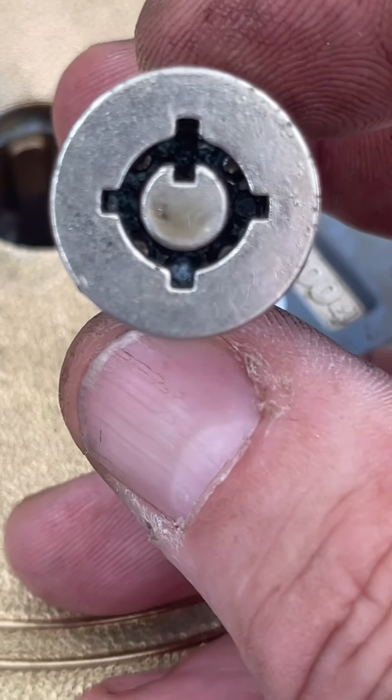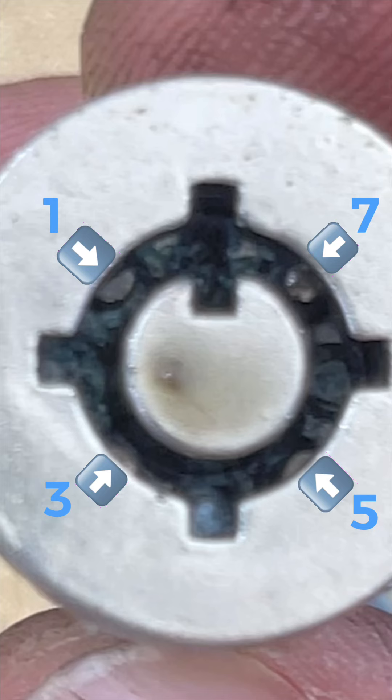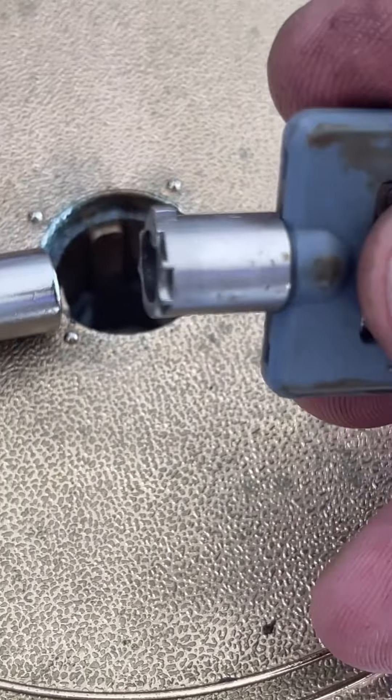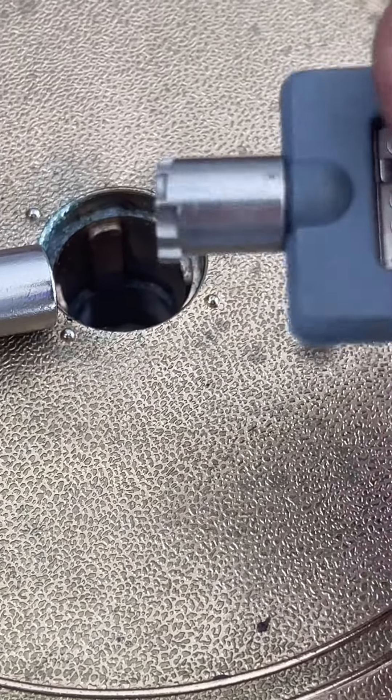One, two, three, four. Instead of the standard seven pins which the key is cut with — one, two, three, four, five, six, seven.